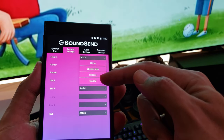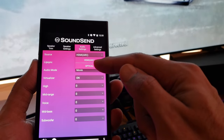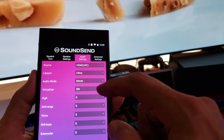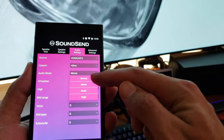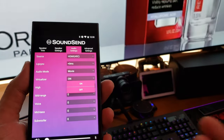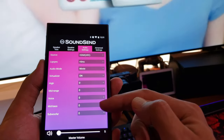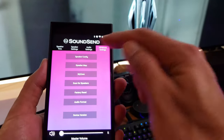The second tab is Speaker Settings. If I hit the front left speaker, you can do chime, speaker map, release, or see the MAC ID. Under audio settings, it's currently set to ARC — you can switch to optical depending on how you connected the device. There's also HDMI lip sync adjustment if the sound isn't matching the lips on screen. Audio mode lets you choose between normal, movie, music, and night. Virtualizer adds virtual surround sound effects, making things more spacious. The EQ section lets you adjust highs, mid-range, voices, mid-bass, and subwoofer from plus six to minus six.